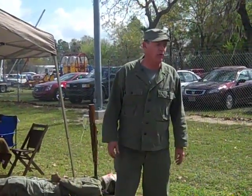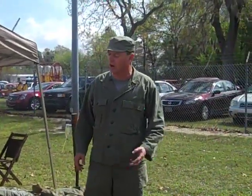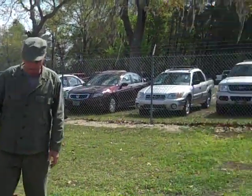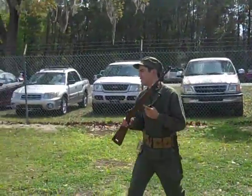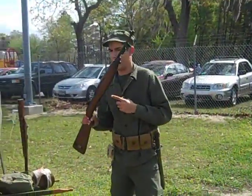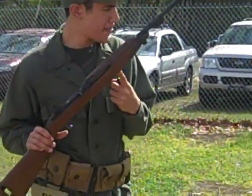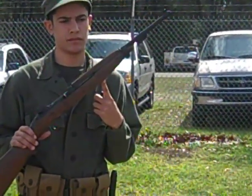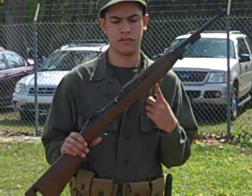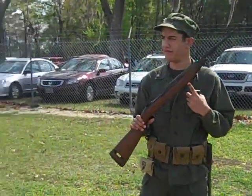We're going to start off with some U.S. weapons. The first one is the M1 carbine. The M1 carbine was adopted by the U.S. military early in World War II, initially as a replacement for the sidearm. Soldiers whose job meant they were only issued a pistol — they were trying to give them a weapon with a little more range and knockdown power than the pistol. The result was the M1 carbine.